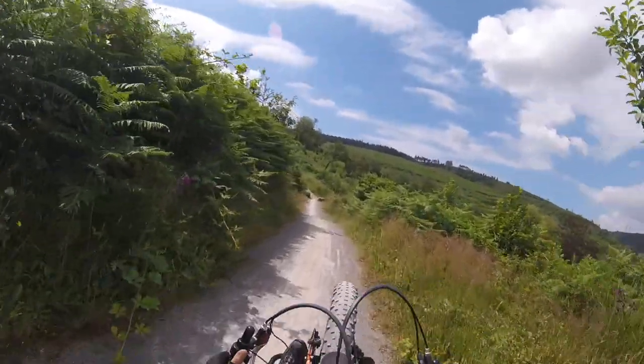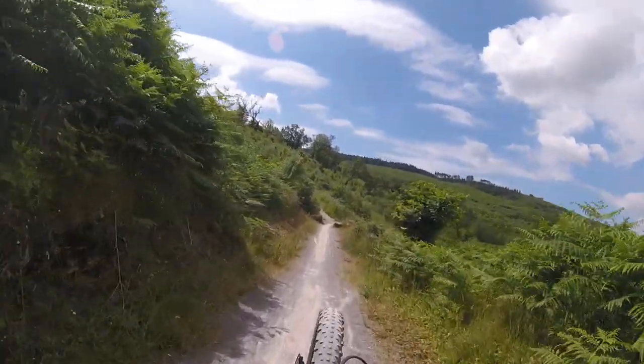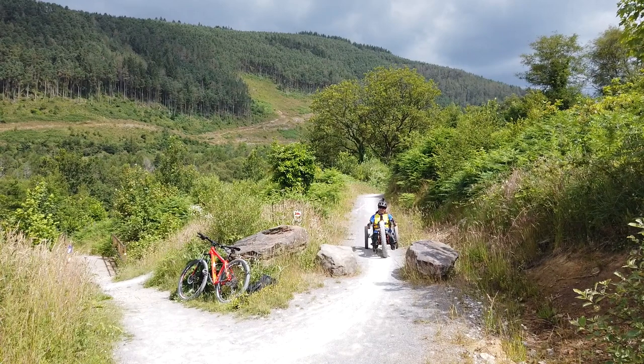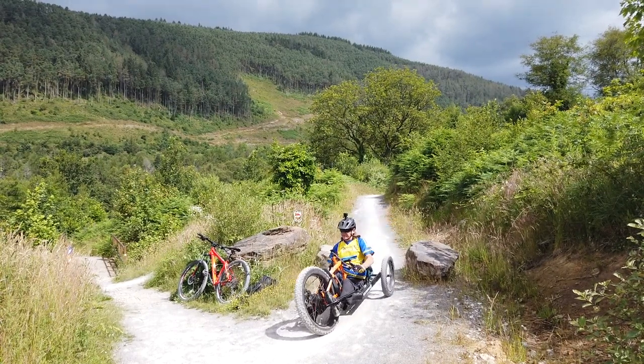At the start of the trail there are a couple of places where there are two boulders about 80 centimetres apart. People should ensure that they can get past this barrier before attempting the route.